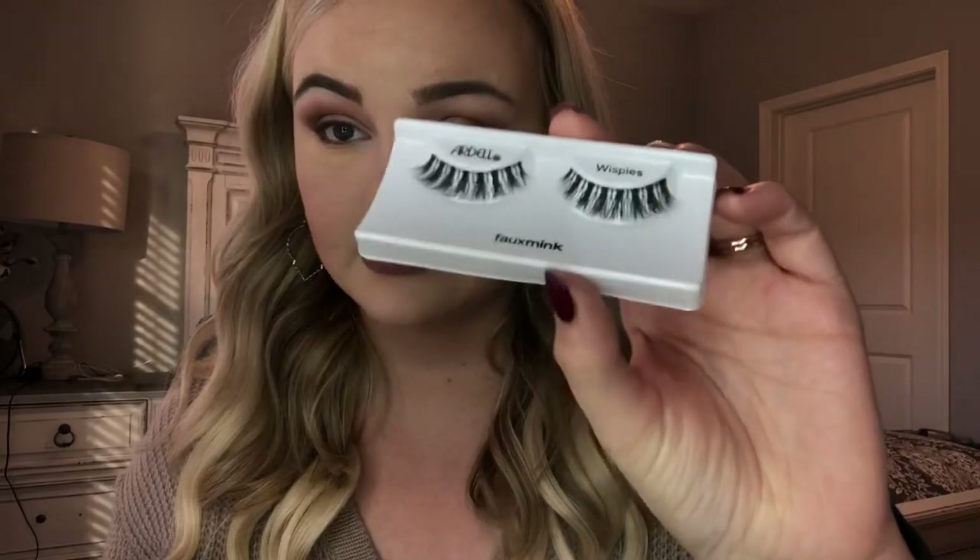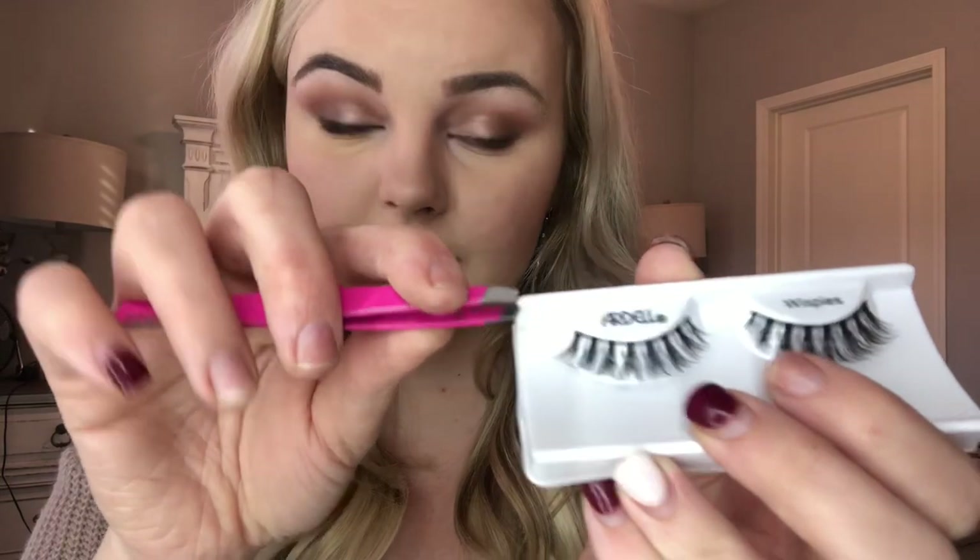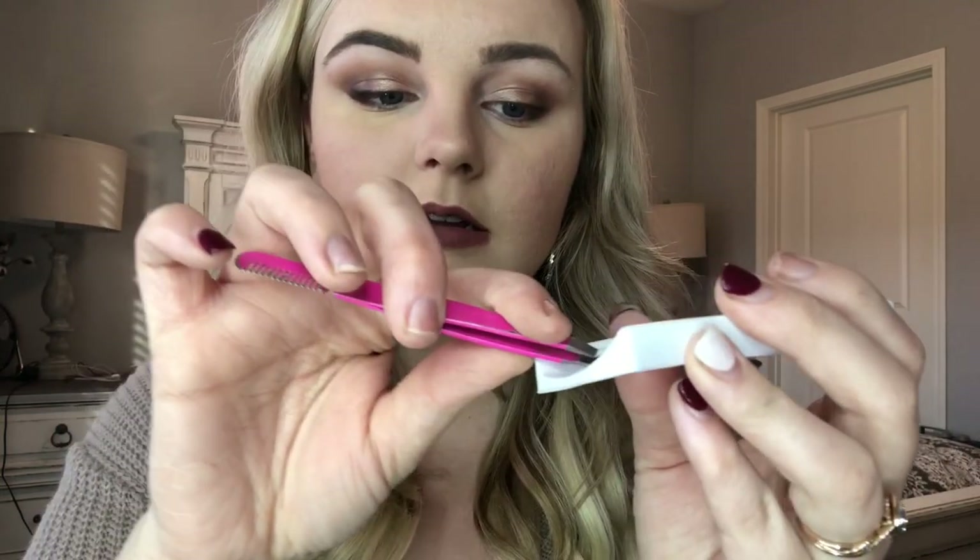I want to show you all about taking them out because this can be hard — knowing how to get them out. Just take your tweezers and lift up on the outer edge, and just peel them off.